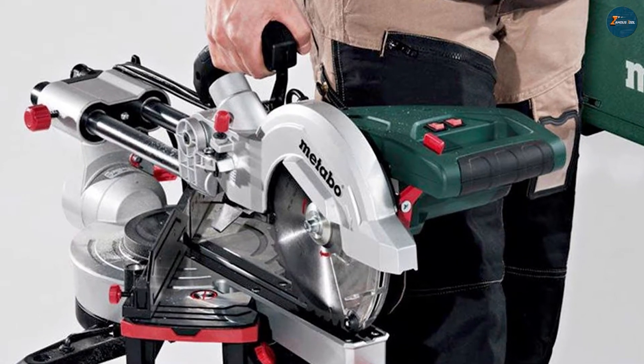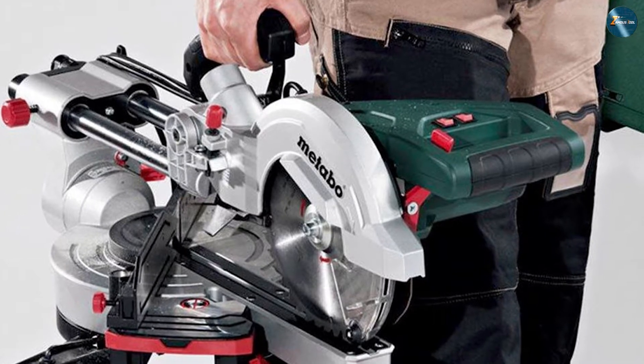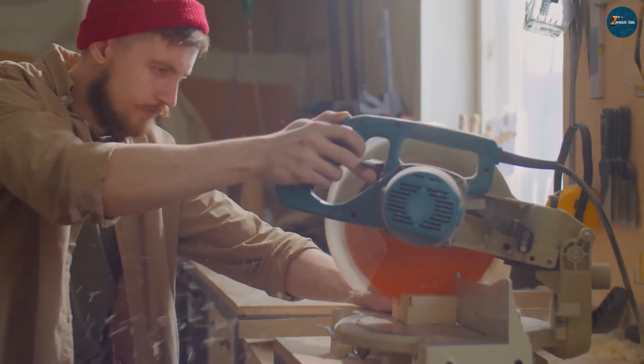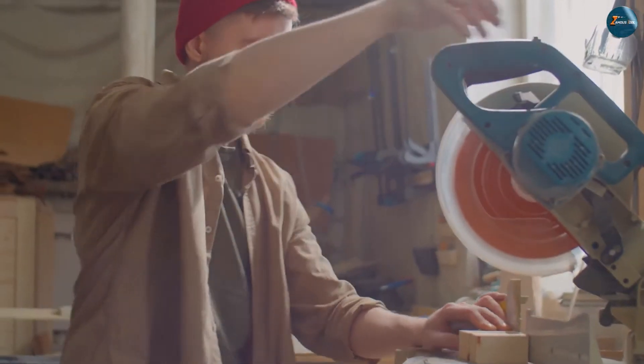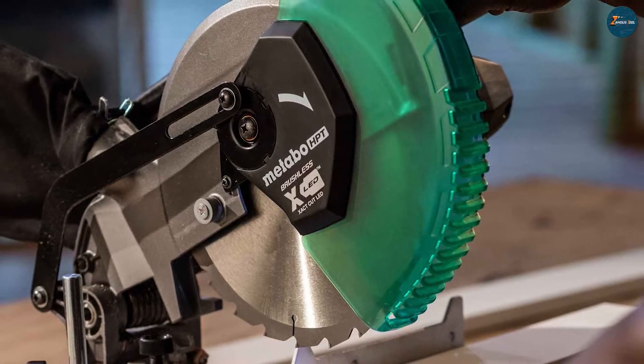Single bevel miter saws are miter saws that can only tilt in one direction, usually to the left. This means that they can make angled cuts along the horizontal plane, such as 45 degrees or 90 degrees, as well as beveled cuts along the vertical plane, such as 15 degrees or 30 degrees.